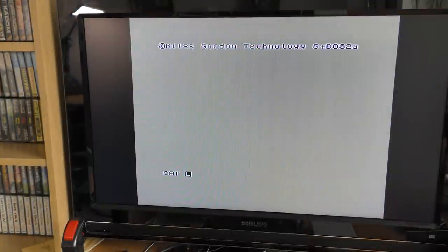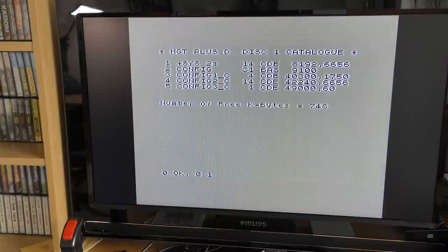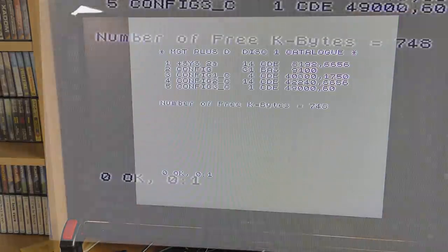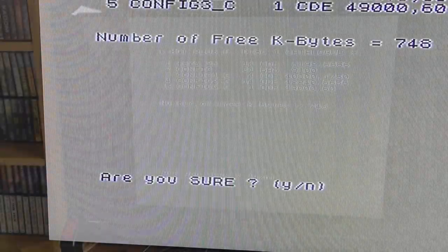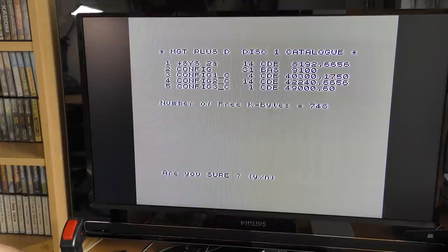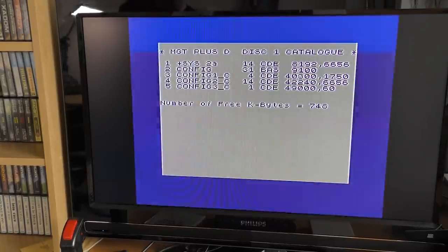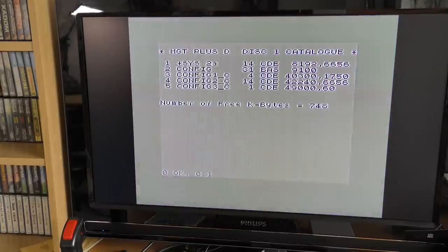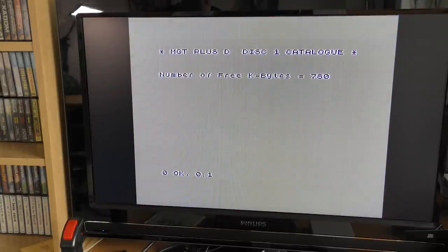Now we can catalogue the drive and see the contents using the Sinclair CAT command. We see the names of any files along with the sizes and types. To format a new disk, it's easy. Entering the microdrive format command will work, or alternatively the much simplified format D1 command. Both sides of the disk are formatted and then verified before you can use it. A formatted disk gives 780K of storage, a nice amount for lots of games.